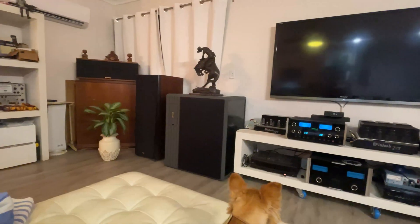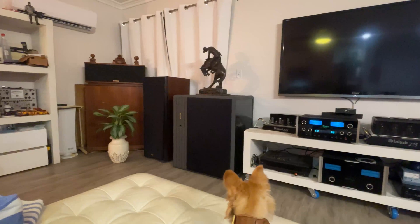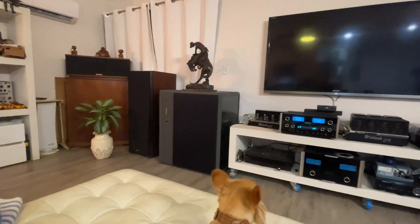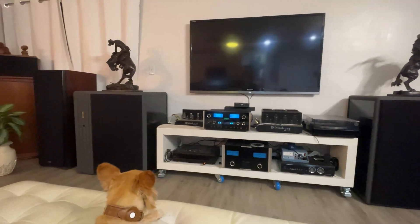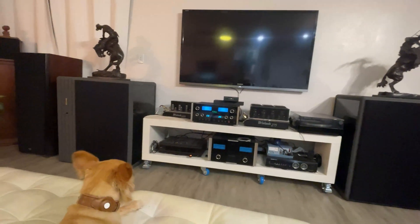I know that it is impossible to appreciate what it sounds like over a YouTube video, but just for fun, I am going to play it for you. I'm going to play some copyright-free music from Mozart's Symphony No. 40 in G minor. I hope you like it. Here we go.